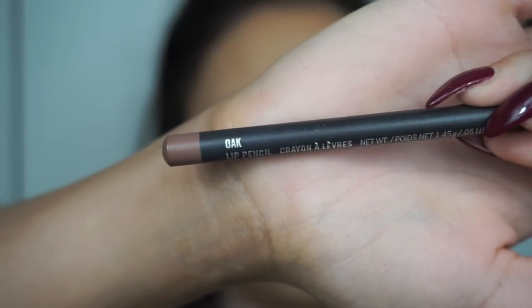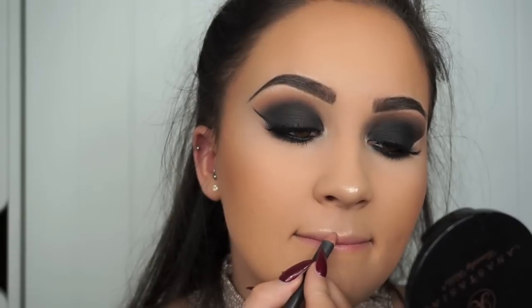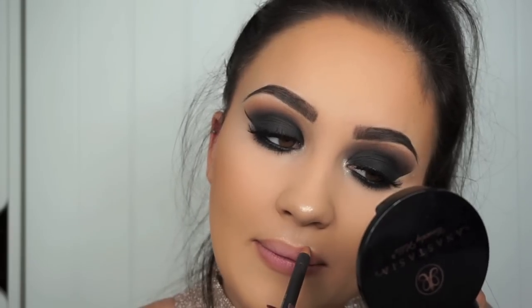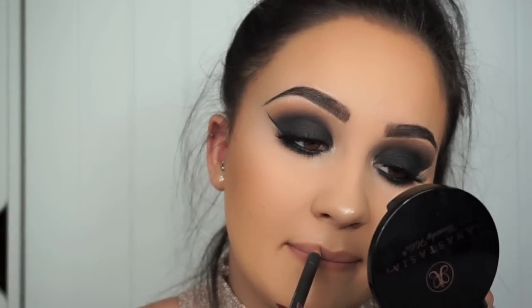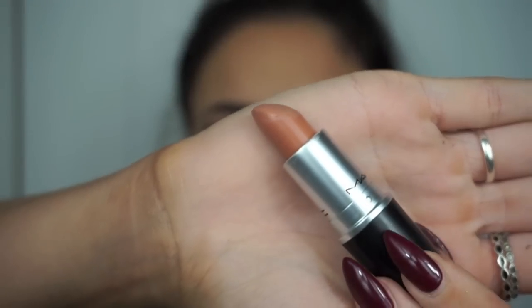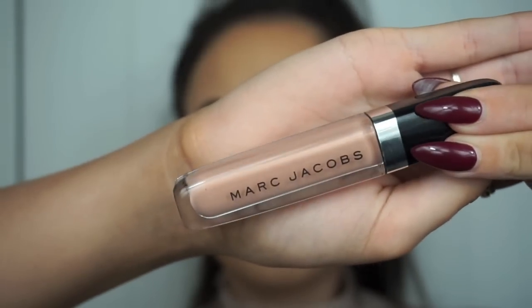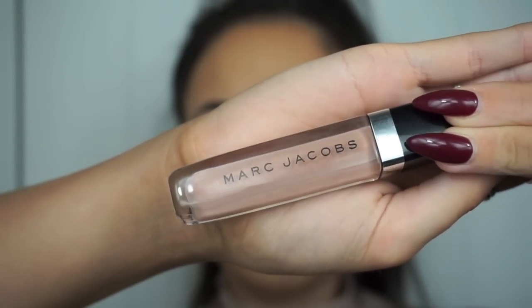Moving on to the lips, I'm going in with a nude lip today as I think it really complements the really dark smoky eyes. I'm going first with the Oak Lip Liner from MAC which is just a really nice neutral lip liner. For lipstick today I'm going in with the shade Peach Stock from MAC — a really pretty pale nude shade. For today's look I'm going for a glossy lip. On a night out I go between this and a matte liquid lipstick, but today I felt like going glossy. The gloss I'm using over the top is the shade Sugar Sugar from Marc Jacobs. It is the most beautiful, high-shine glossy lip — I absolutely love this lip gloss and I highly recommend it.